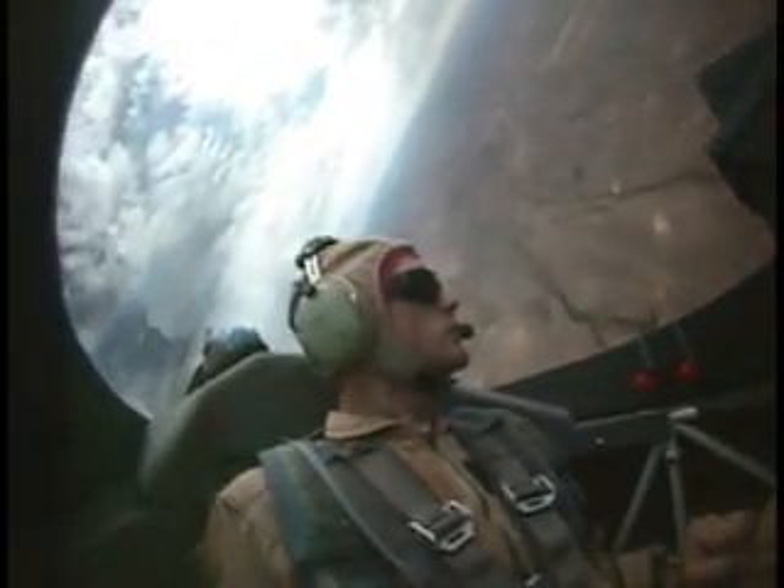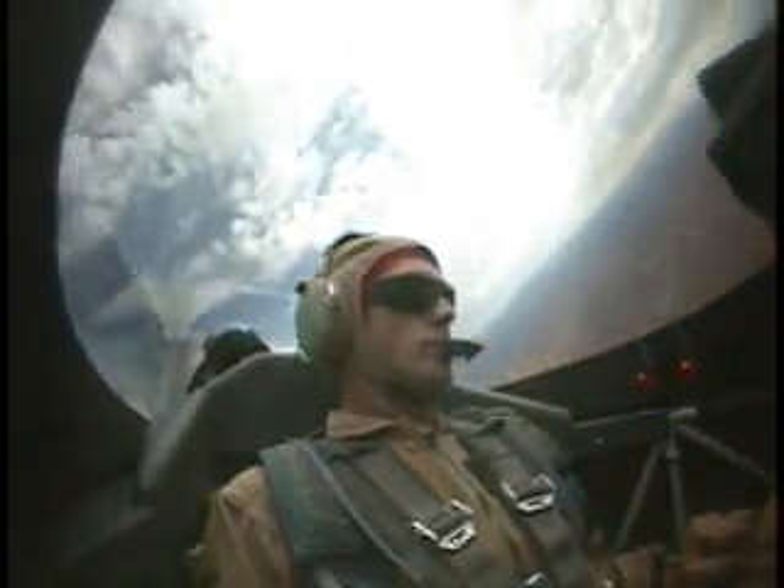Sounds good. All right, here we go. We're going to go ahead and do the lunchback, or the tumble, and we're going to go to the wing camera for this. Are you ready, sir? Let's run. All right, here we go.